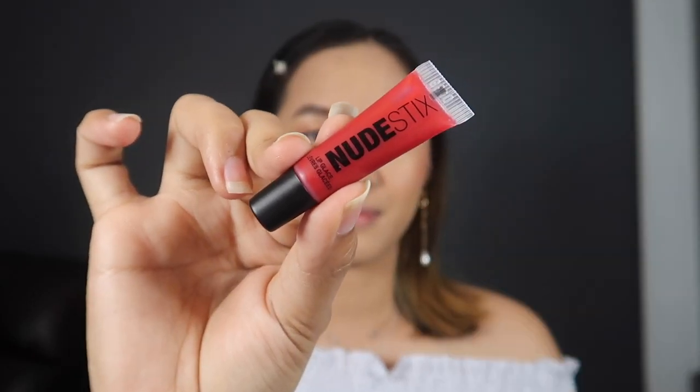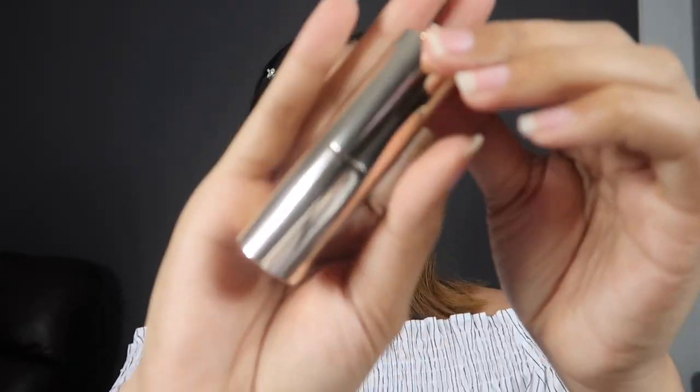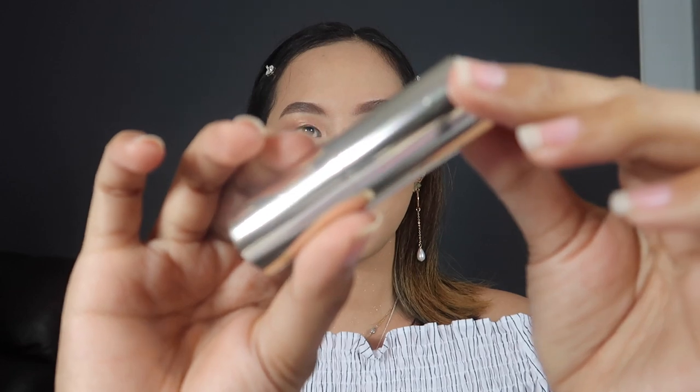These are actually the first lipsticks I've got from these brands. I mean I've got different products from these brands already, but not the lipsticks. So what I have here: I've got this lip glaze from Nude Stix, then I have this Tarte lipstick, then I've got this Becca — very classy — and I've got these two Huda Beauty liquid matte lipsticks.